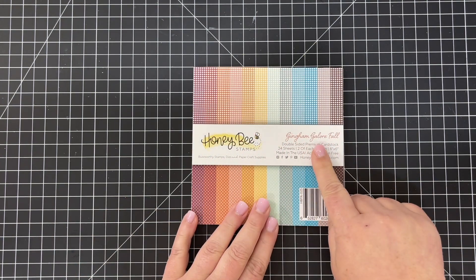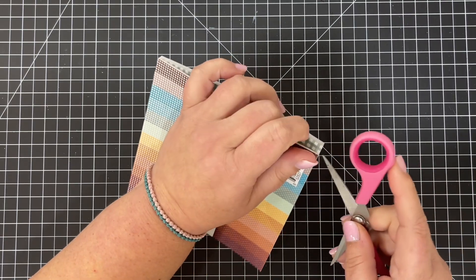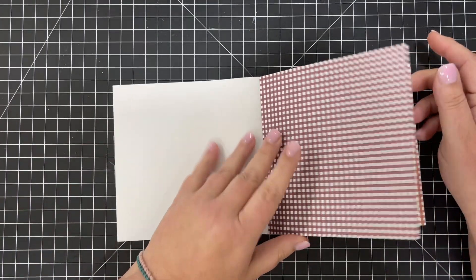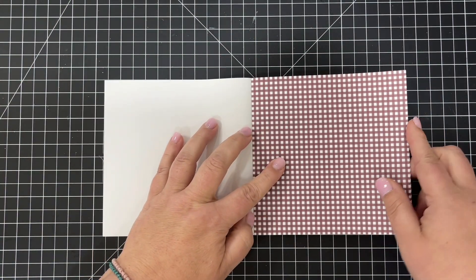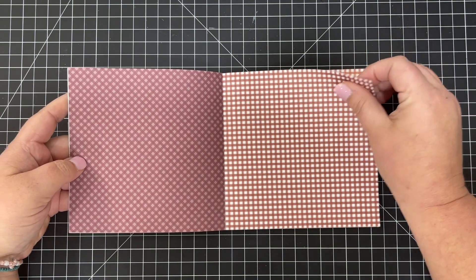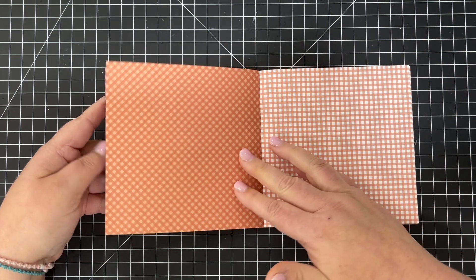Next up are our paper pads, and this one is the Gingham Galore Fall Edition. I'm going to open up this brand new paper pad for a close-up look. The front side of each sheet has a color with a white check running straight, and the back side has the same color paired with a muted tone in that color family running on the diagonal, giving you a couple of different options for each color.